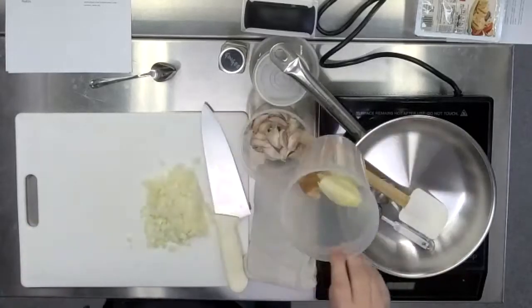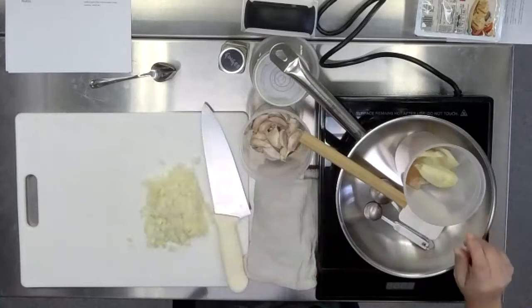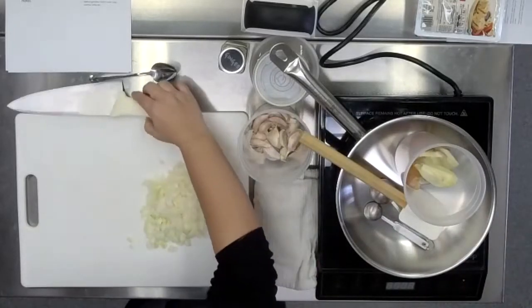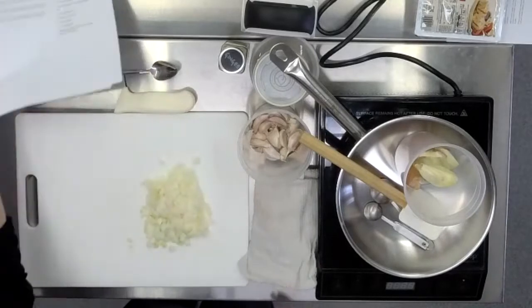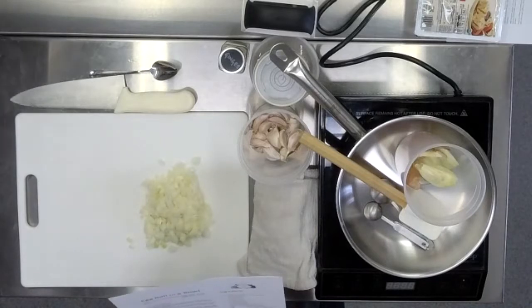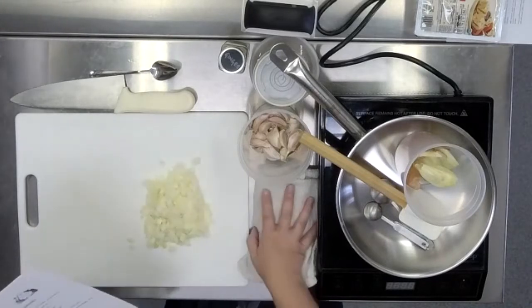Food scraps can all go in your little cups. What other prep do we need to do? We want to get our cabbage and carrot shredded and then slice our scallions.